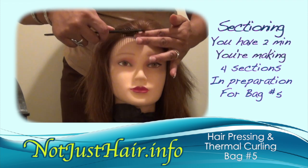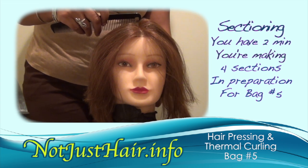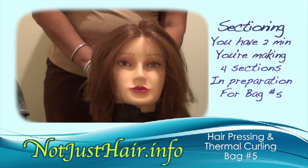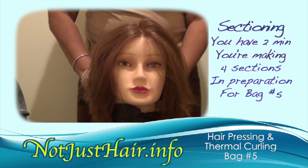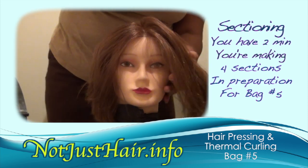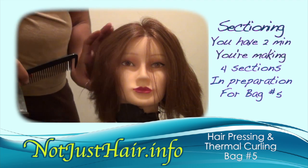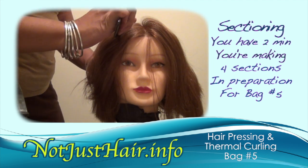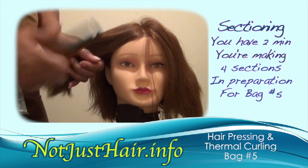You're going straight down the head, and they want you to put your finger at where you want the part to meet at the bottom, so you can keep your line going straight all the way down the middle. Right behind her ear is the center part of the head where they separate the front from the back, so I keep my thumb down there so I know where to take the point of that comb to.